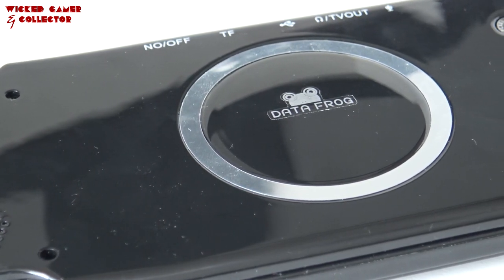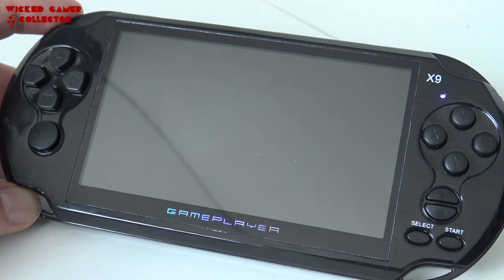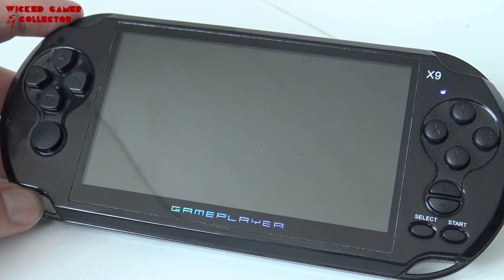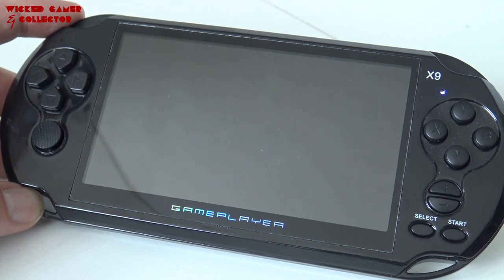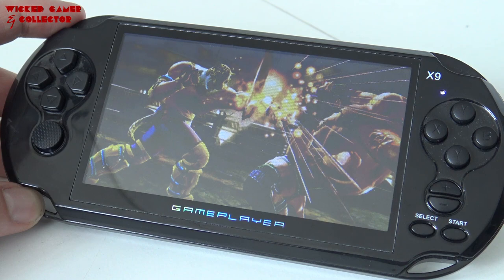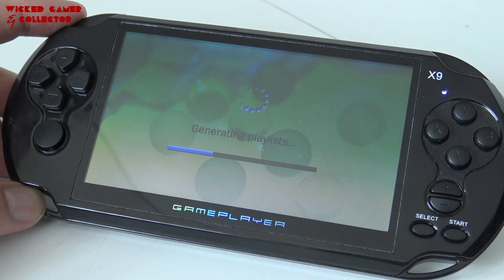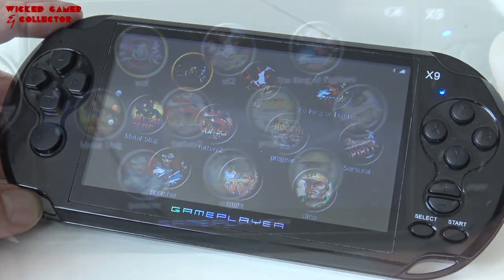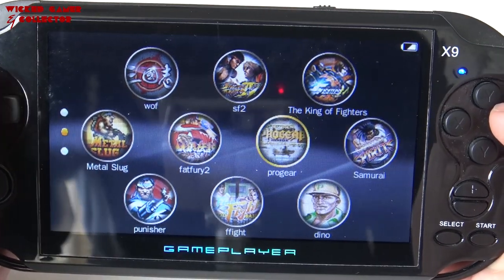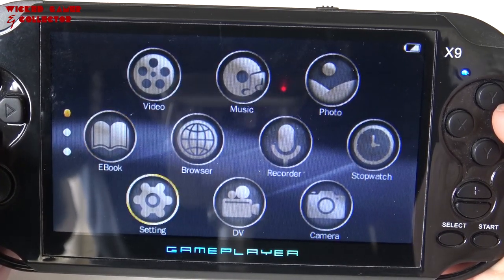The screen itself is pretty big if you compare it with all the previous models, so it's really not bad at all. The view angle is decent but that's what you can expect from a product at this price range — don't confuse it with IPS. The colors are quite good but the emulation is not perfect; some platforms have frame drops and other issues, so it's not a perfect emulation machine.